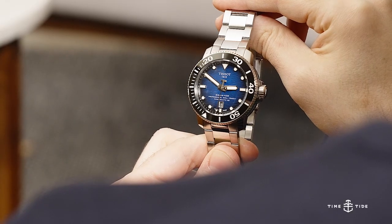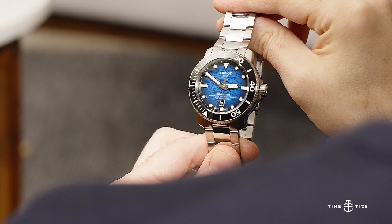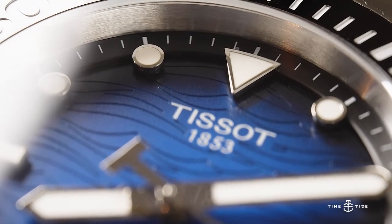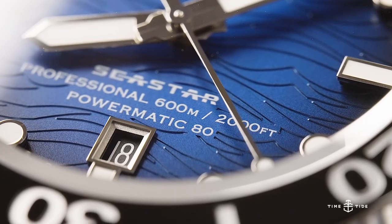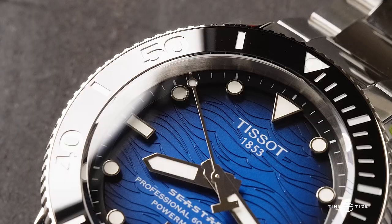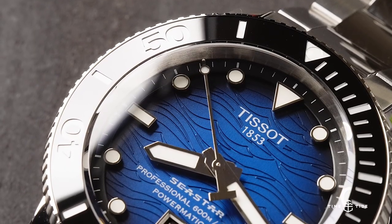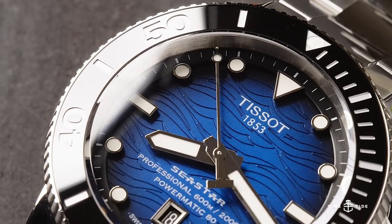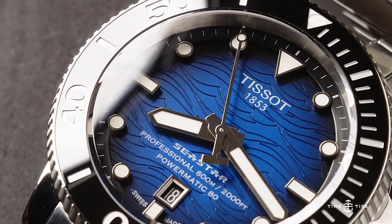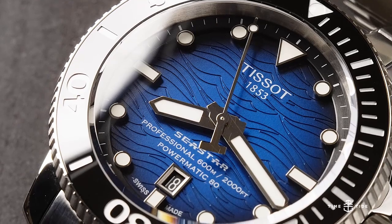The Seastar's dial layout is classic, with a large triangular index at 12 o'clock for easy orientation after dark, and a lovely big date window at 6 o'clock for symmetry. The large fence post hands are easy to distinguish, and the extended seconds hand with the signature T-Count Balance satisfyingly reaches all the way to the markers on the chapter ring.